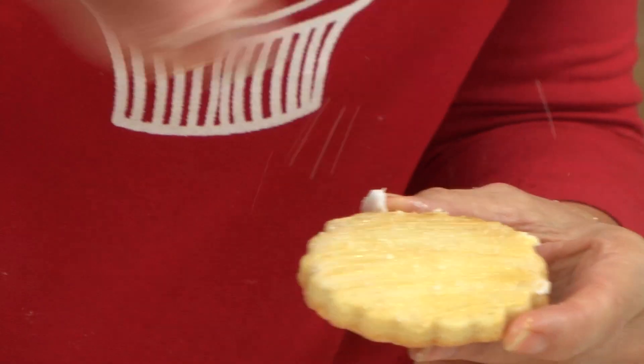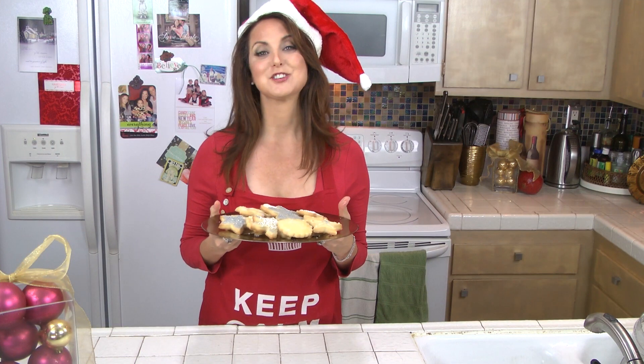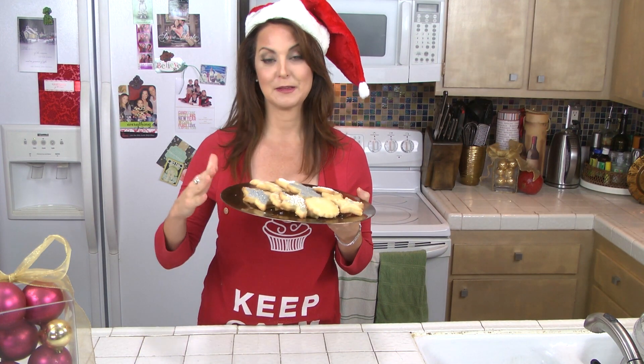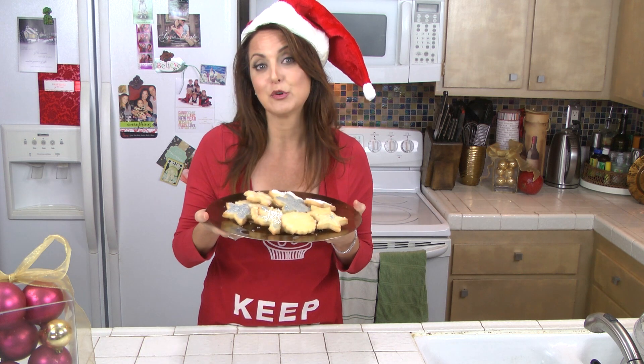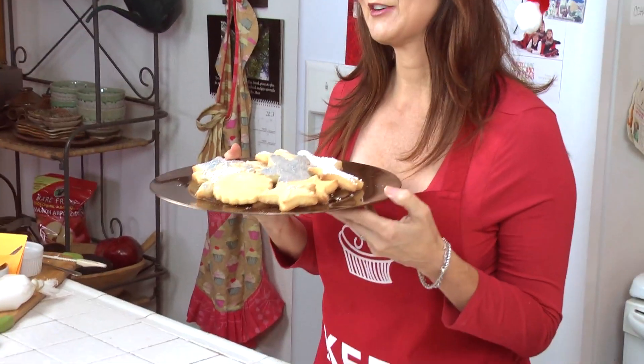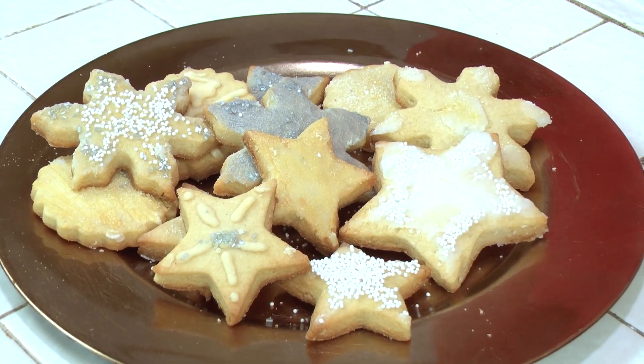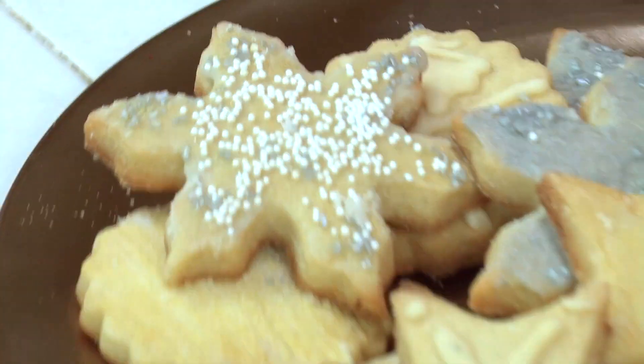Part of the joy of Christmas cookies is how you serve them. You want to put them on a plate that carries out your color motif — here I have them on a gold charger. Simple and elegant, and good for you. You're going to eat cookies, might as well make them good for you.